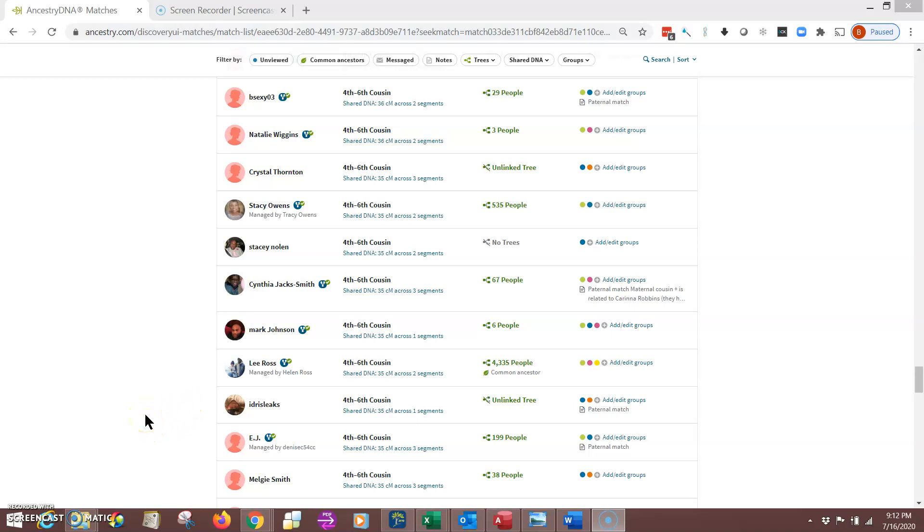Hello again everybody. I want to make this quick video explaining how to download or save some of your matches in AncestryDNA for two reasons. Some of you may have heard that they're going to be removing DNA matches that are at 6 and 7 centimorgans starting sometime in August, and I know a lot of people still want to keep that. So with this video I'll show you how to do a couple of things.